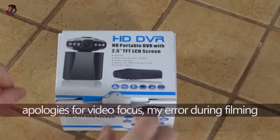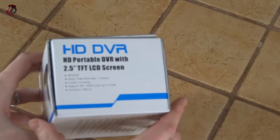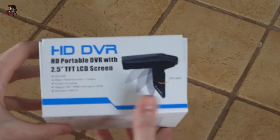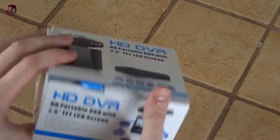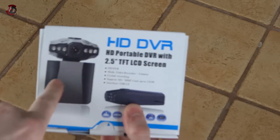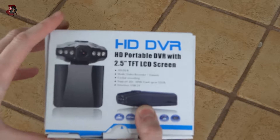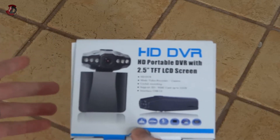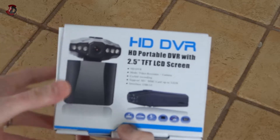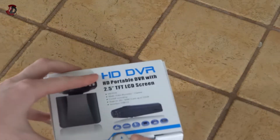Let's start first with the unboxing. The box is pretty standard — as you can see on each side it's exactly the same information except for a couple of pictures. It has a 2.5 inch rotatable LCD screen, pretty much 360 degrees. It records in HD — actually even higher than HD, I believe 960p or so, not 100% sure. It includes the car charger and all the bits and bobs required, such as the rechargeable lithium battery.